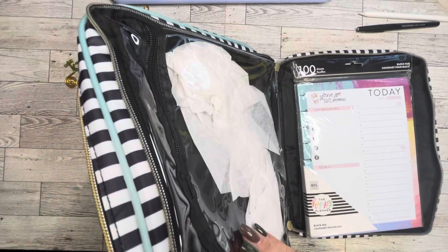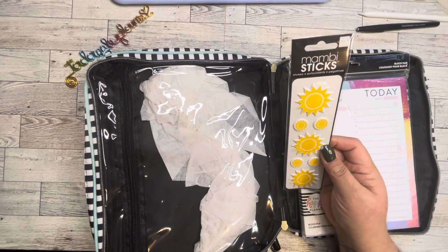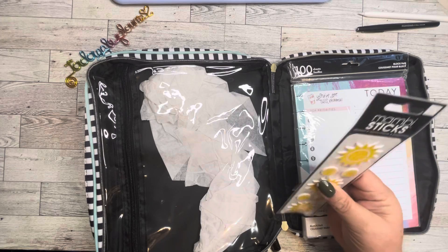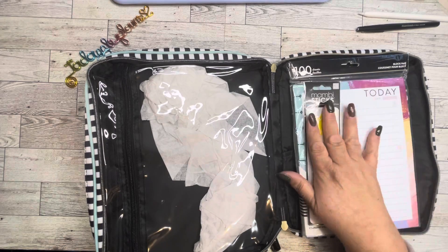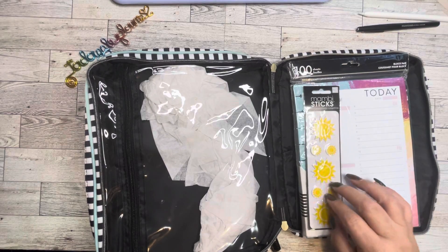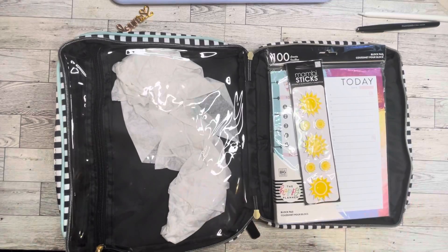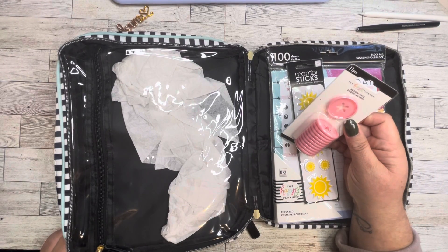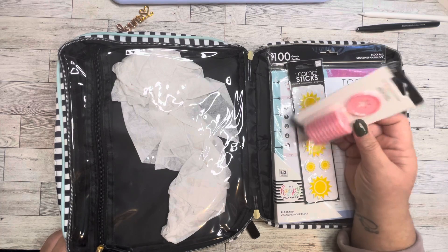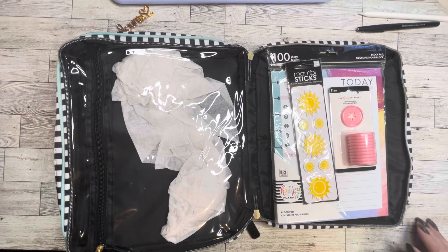And then I have just this little pack of Mambi sticks. They're raised a little bit — I think they're kind of squishy. I'm not certain, I've never used these before, but I thought they were cute. And then I have pink discs with the star shape in them. These are plastic. There are 11, so it'll fit on a big planner.